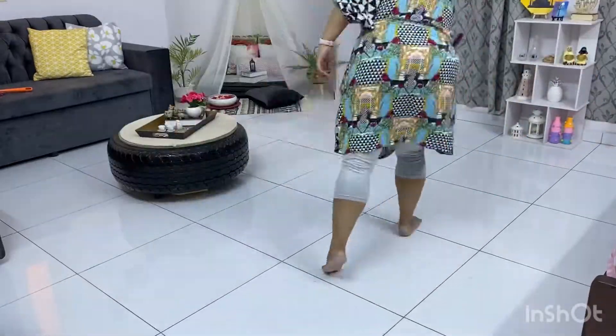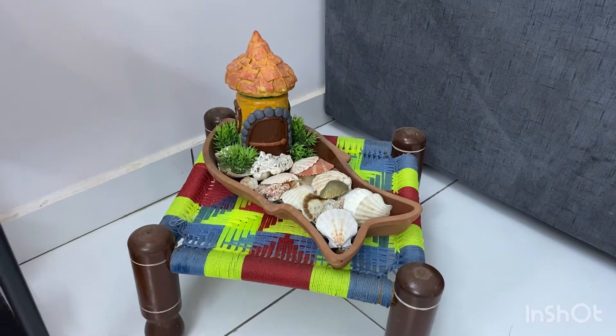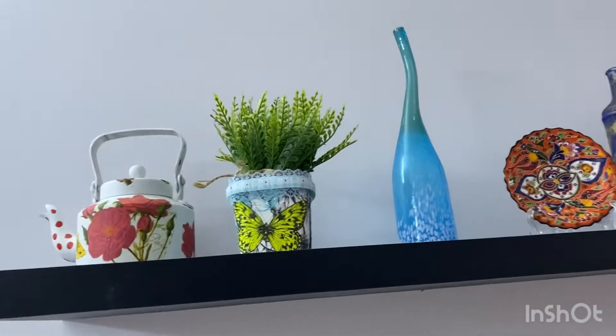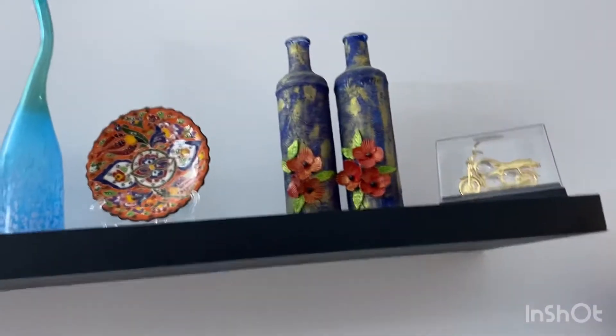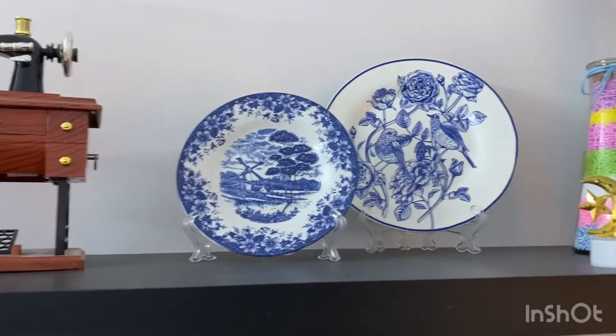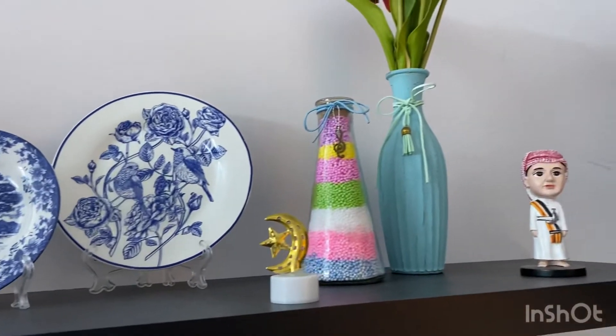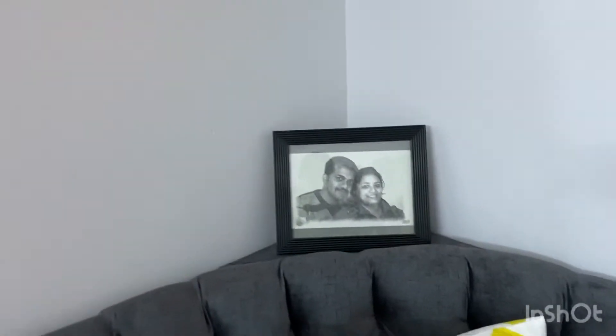I have also wiped the room but could not show that part of the video for some reason. My living room cleaning is almost done, and now I can see a clean, sparkling room. That bottle I made myself, and the kettle too. These plates I bought from a local shopping center.